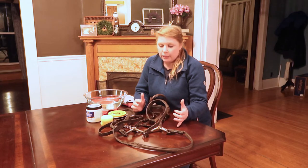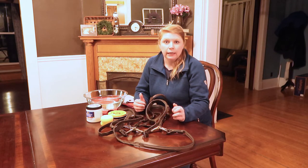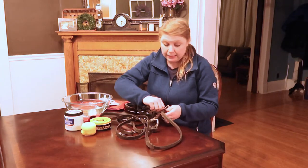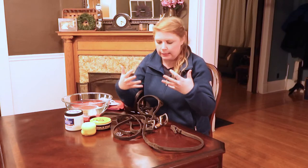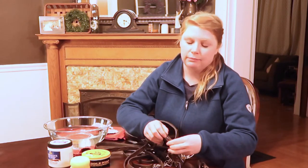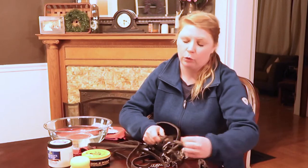First things first, I'm going to deconstruct my entire bridle. I'm going to take my reins off and take off my bit so I can get into the little nooks and crannies and actually give this thing a good cleaning. If your bridle is like mine — Tino really foams a lot at the mouth whenever he's taking contact, he likes to mess with his bit a lot.